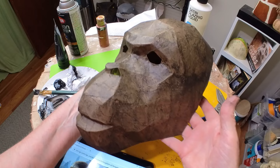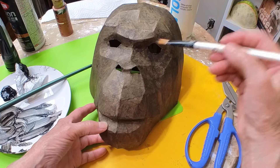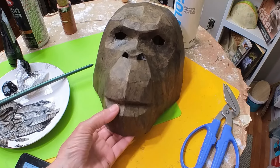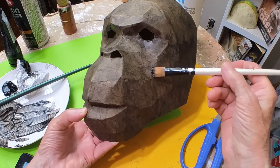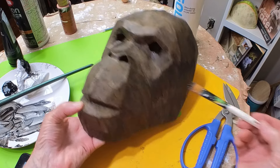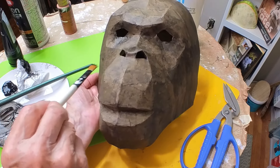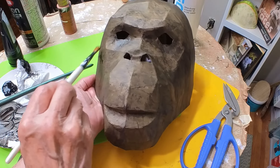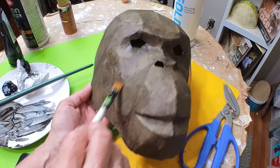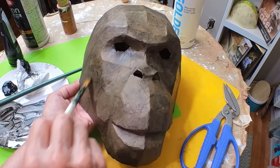I needed to let it dry before doing anything else, and the first thing I wanted to do was make the eye sockets and that little dip at the top of his nose just a little bit darker. Then I let that dry again. You've probably noticed it isn't exactly the same color all over — this method isn't really controllable. It just kind of does what it does, especially because I was pulling some of it off and some areas absorb more than others. You'll probably want to test this out on a scrap of paper first.